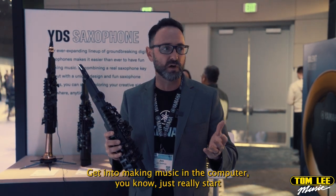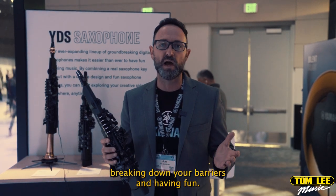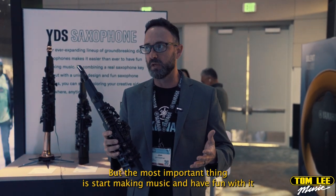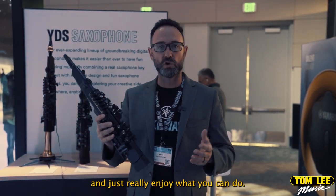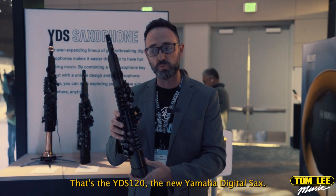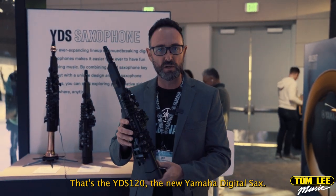Get into making music on the computer, really start breaking down your barriers and having fun. The most important thing is to start making music, have fun with it, and just really enjoy what you can do. That's the YDS-120, the new Yamaha digital sax.